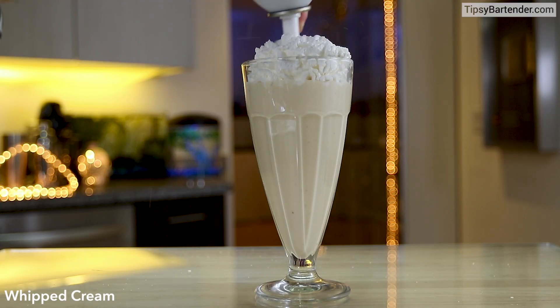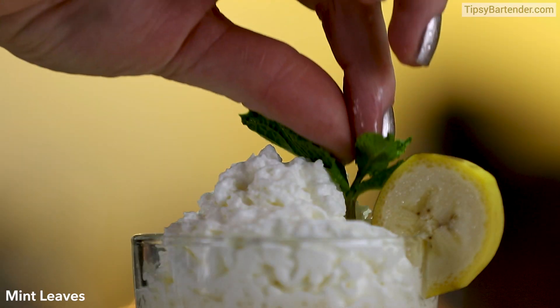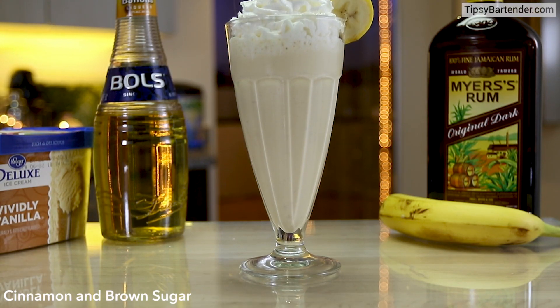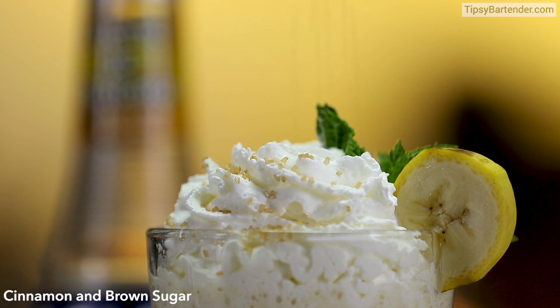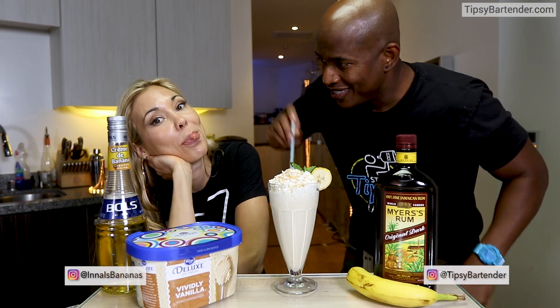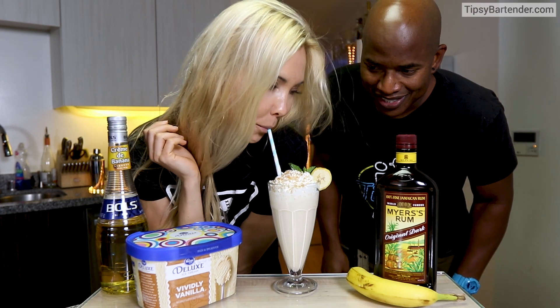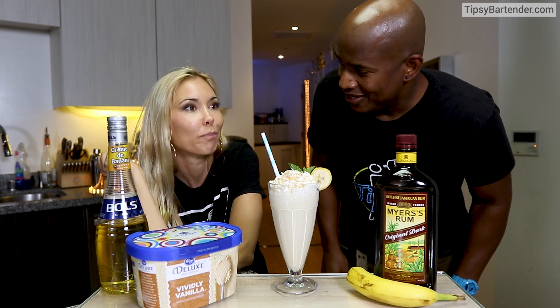Love it. Leave some space so we can stick some whipped cream on top, and then we come out with a little banana slice, little mint leaf, and some cinnamon and brown sugar sprinkles on top. I know it's flambe, but flambe is usually fire. I guess you can hit it with some fire afterwards if you want. I don't name the drinks — we just find them and roll with it.